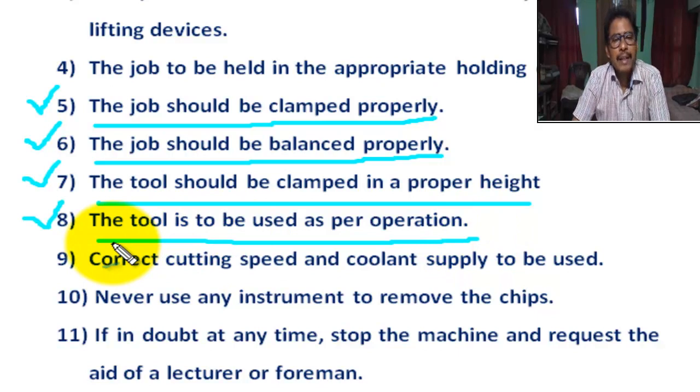For turning operation, a separate tool is used. For thread cutting operation, a separate tool is used. For centering, a separate tool is used. For facing, a separate tool is used. So the tool is to be used as per operation.